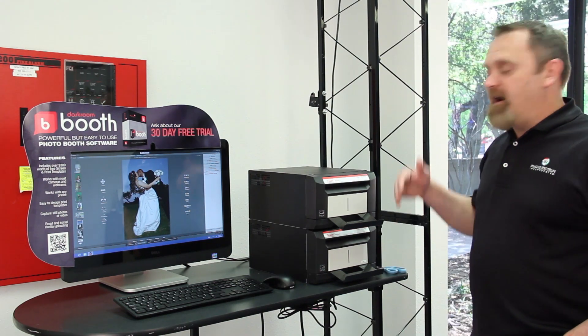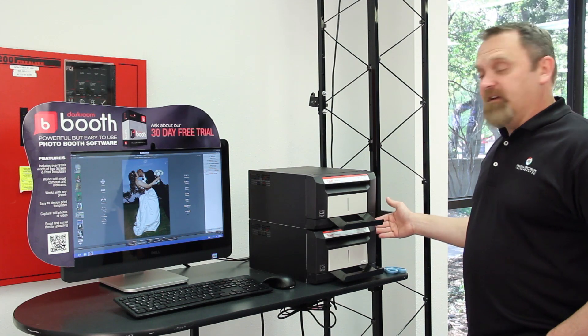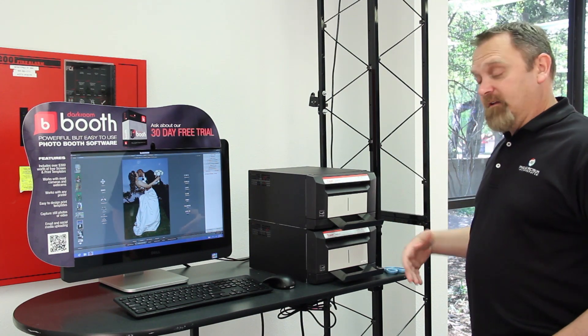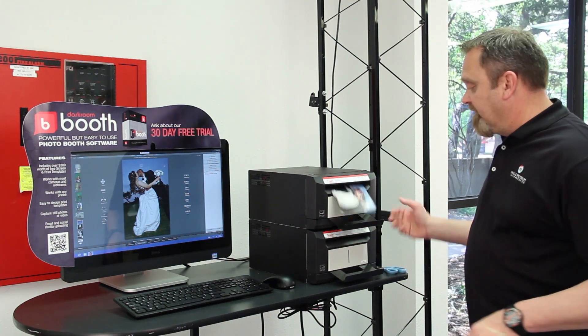Keep in mind: 4x6 is 16 cents per print, 6x8 is 37 cents per print. So this total package is going to take less than 20 seconds and your cost is going to be 53 cents.